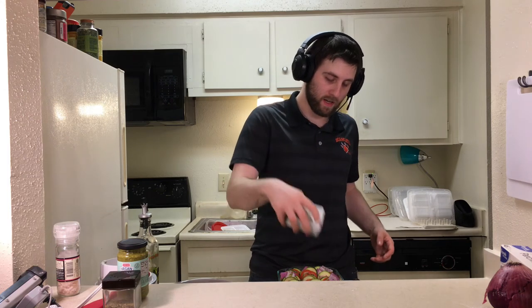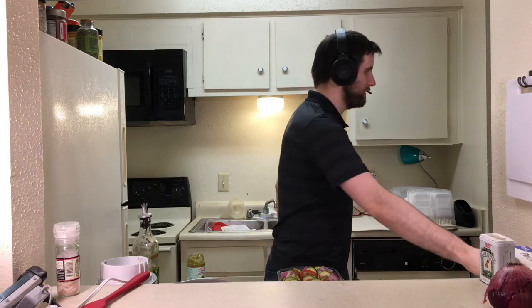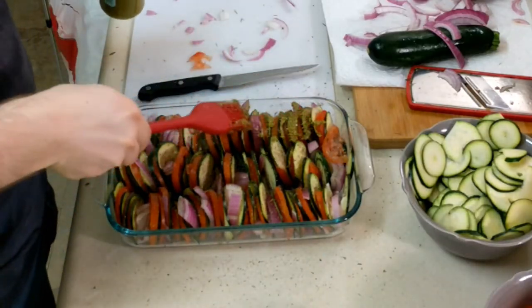Now salt everything, then pepper — I got pepper all over the counter, it's fine. Italian seasoning it up. Now pesto — get your brush, dip it in the pesto and just brush it on over everything. And it said to also drizzle a little bit of olive oil on top after you're done with the pesto, so a little bit of olive oil on top.